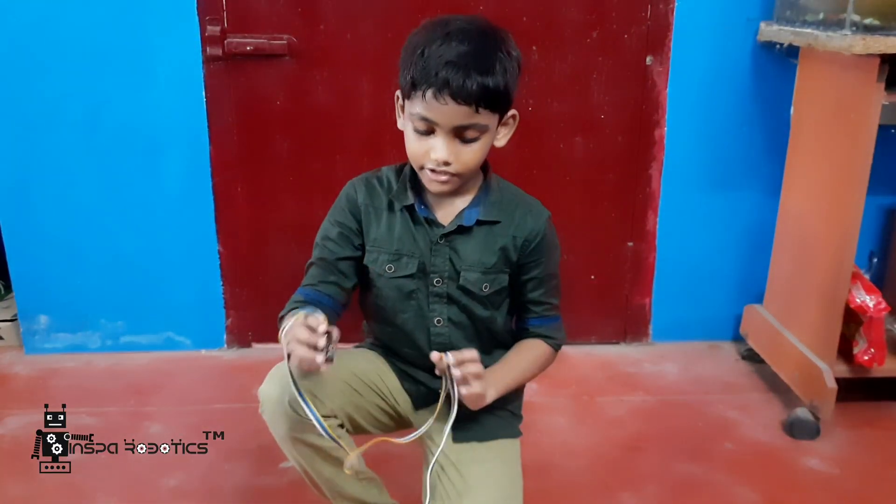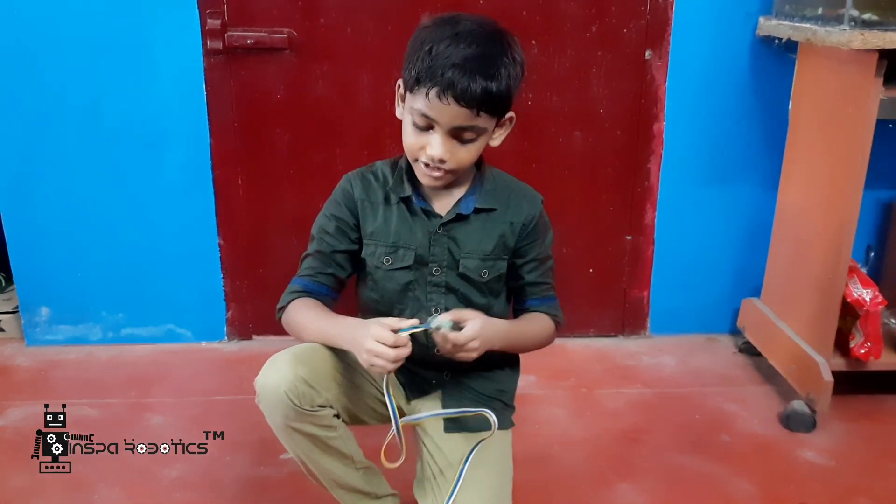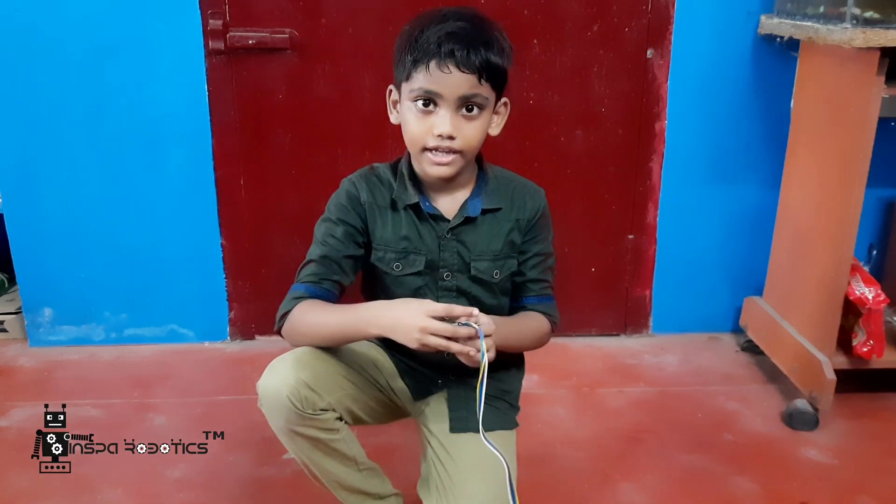This is my favorite manual control robot. Thank you.